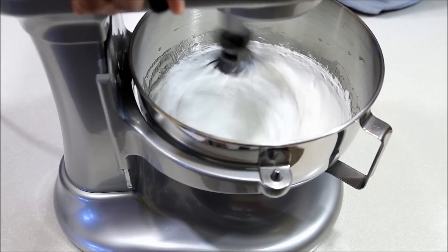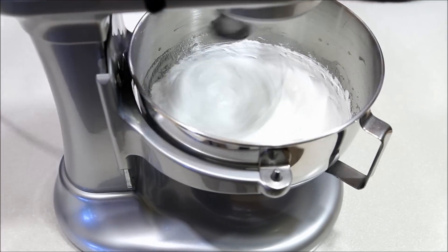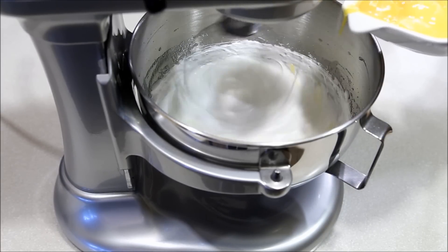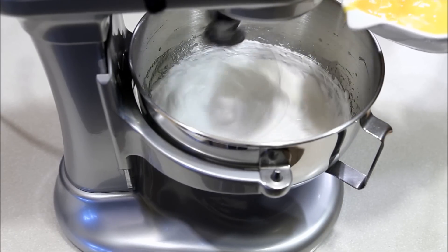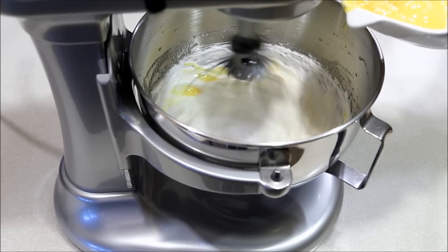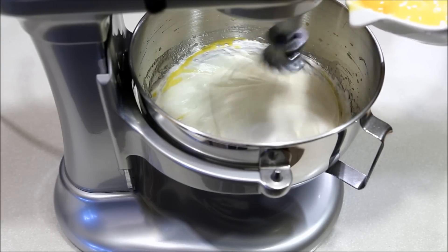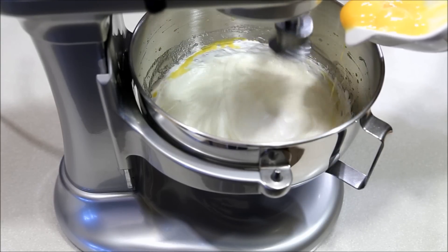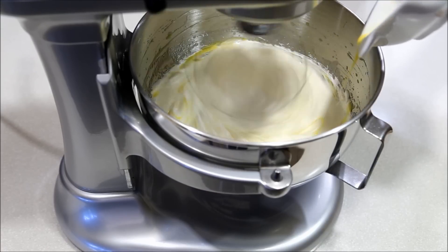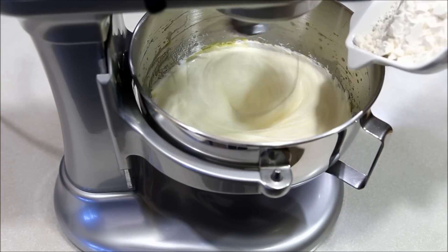Reduce beat to medium-low. Add egg yolks one at a time and beat until well combined. Add sifted bread flour.